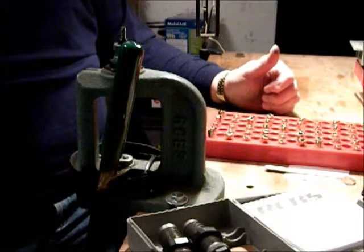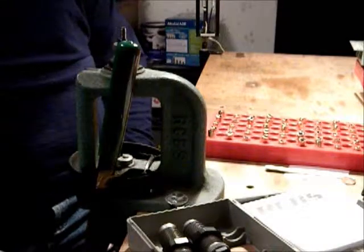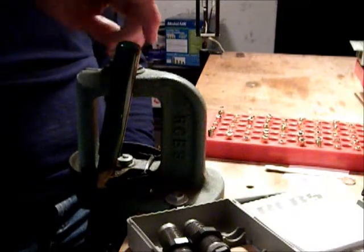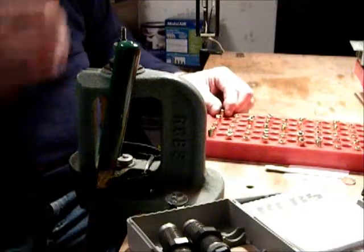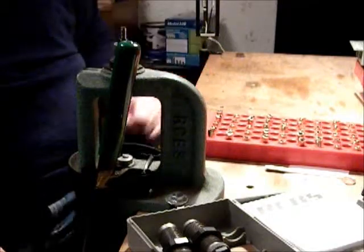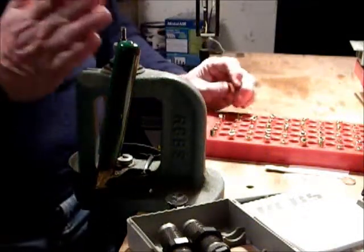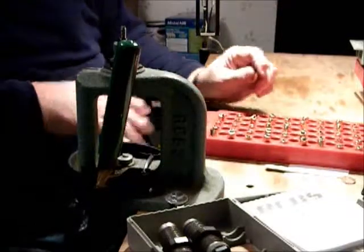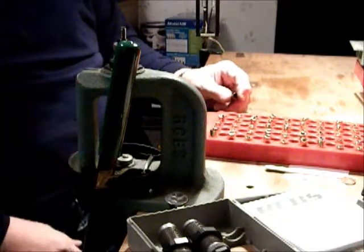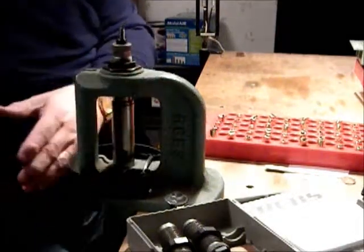I've been using this press since 1976 when I got into reloading. Today I'm going to be reloading nine millimeters. I've got my die — I've already got it set. This is a resizing die. What it does is resize the case and knocks out the spent primer into the spent primer tray. I use carbide dies so they don't require any lube. With the old style dies you've got to lube each case, otherwise you get one stuck, and there's nothing harder than getting a stuck case out of a press.